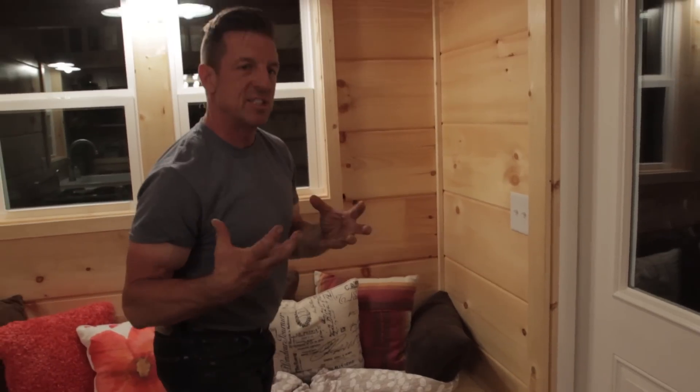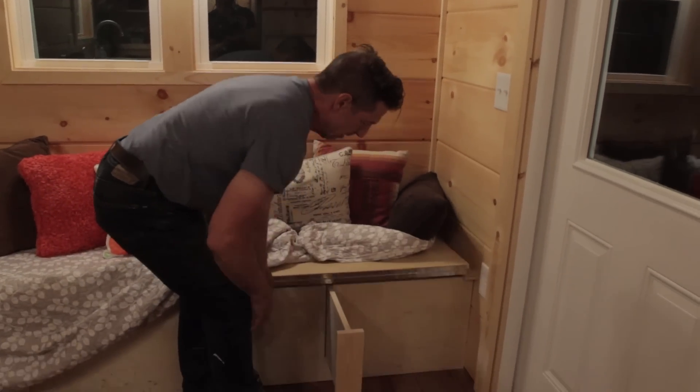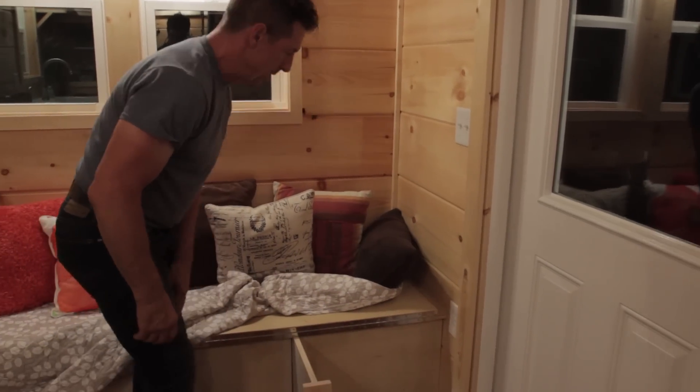At Incredible Tiny Homes we do things simple, inexpensively efficient but functional. This folds up, flips over, and then you've got storage under there.